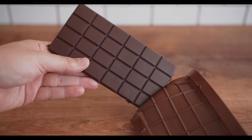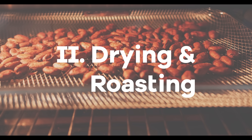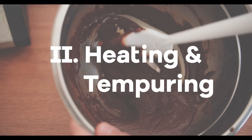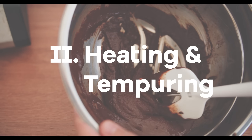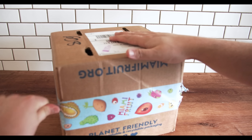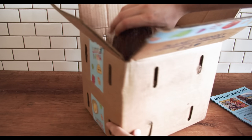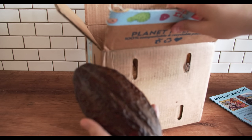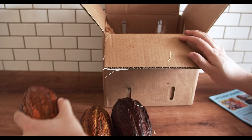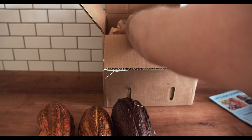So chocolate making has more or less 4 steps. We have fermentation, we have a kind of drying and roasting step, we have a grinding step, and then lastly we have kind of a heating, tempering, and molding step. So let's go through this one by one. Step one, let's start with our actual cocoa pods. They grow in deep tropical regions and they originate from Mesoamerica. However, I sourced mine from a fruit company that specializes in this exotic fruit and grows them in Miami, Florida.